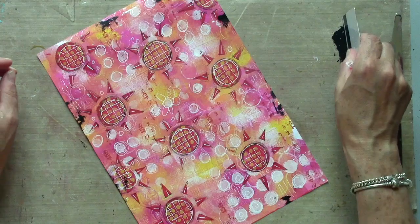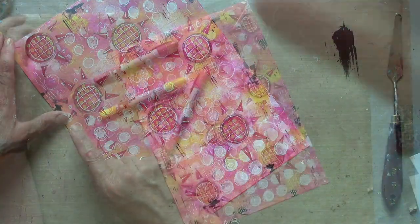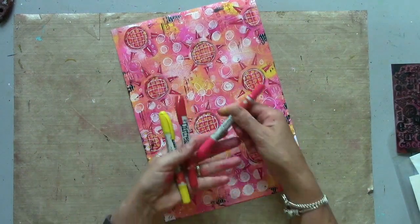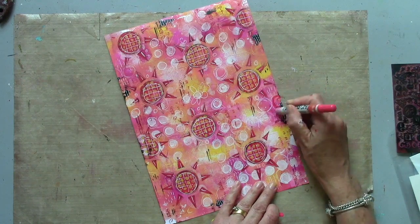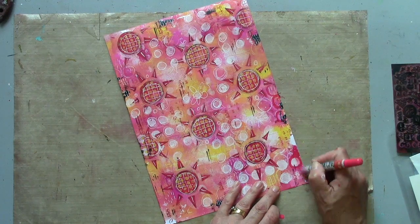And now just with the edge of an old card as well. If you want to intensify any of the colour, you can always go in with the distress crayons or similar — gelatos, neo colours — anything for adding a little bit of extra colour.